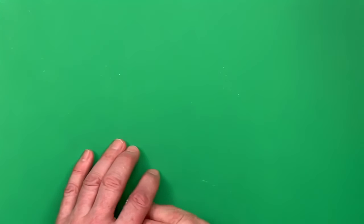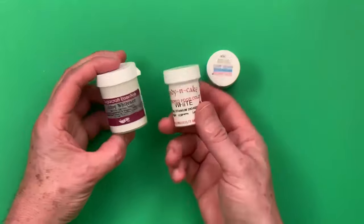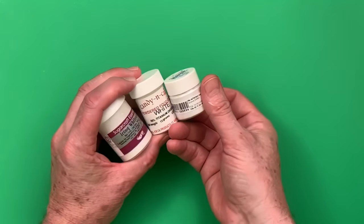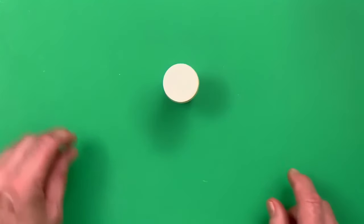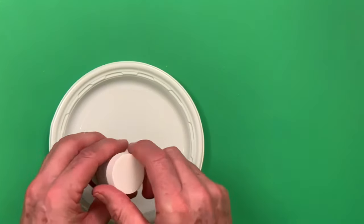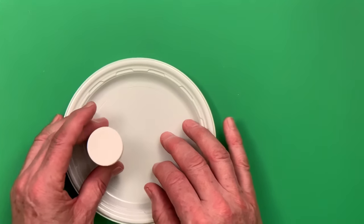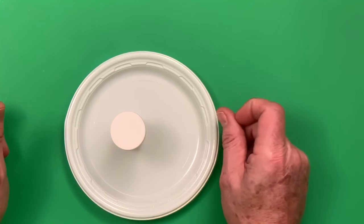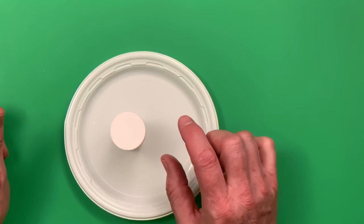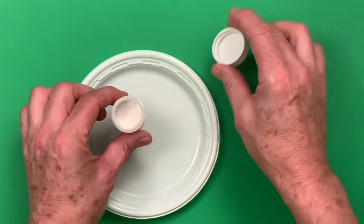You can also use white dust to lighten colors and make them opaque on dark backgrounds. White dusting powder is titanium dioxide-based, and most dusting powder companies sell it. If you're working on a really dark purple or burgundy flower and you dust green onto it, the green won't show. If you mix white dust into the green, it will make the color opaque so it shows up on the dark surface.